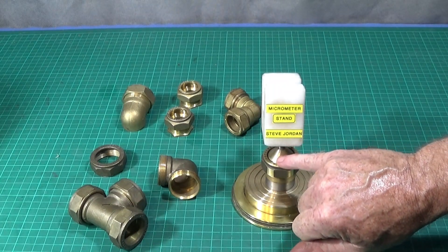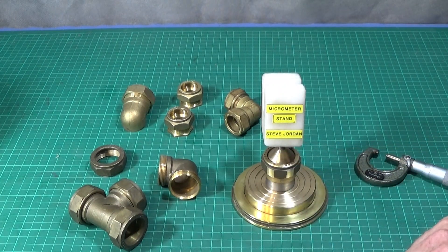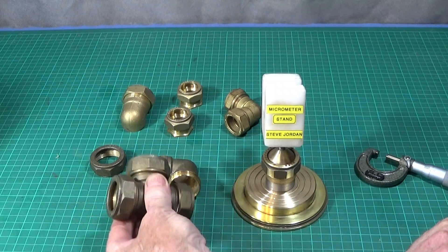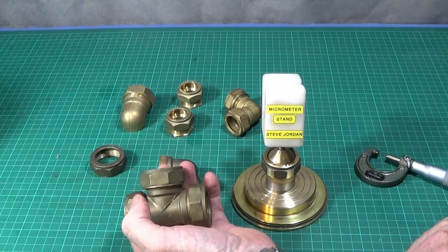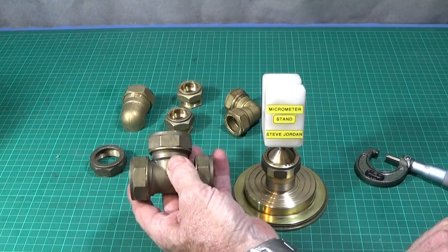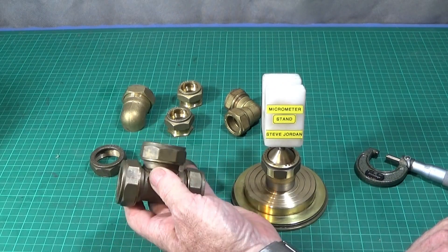To make the ball joint I'm going to first make the ball, which is a 30 millimeter diameter ball on the Myford ML7 with my ball turning adapter. You also need a plumbing fitting which is 28 millimeter — this is an octagonal one, it's an old type.